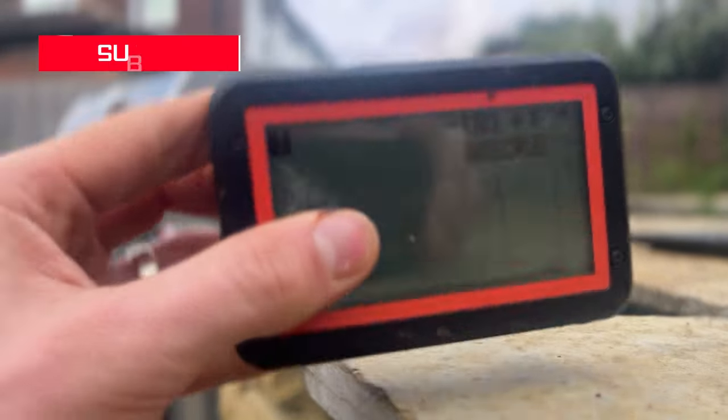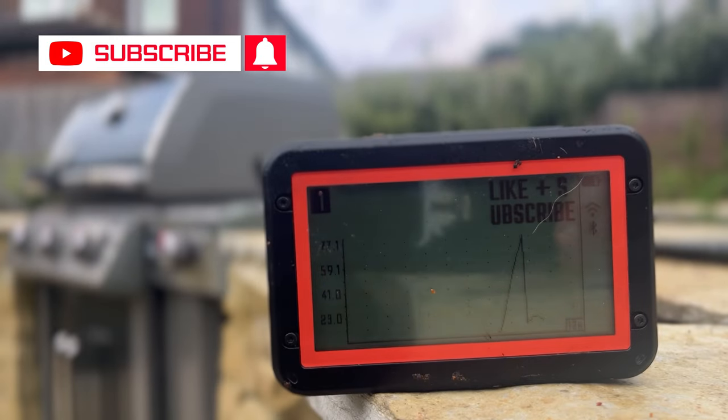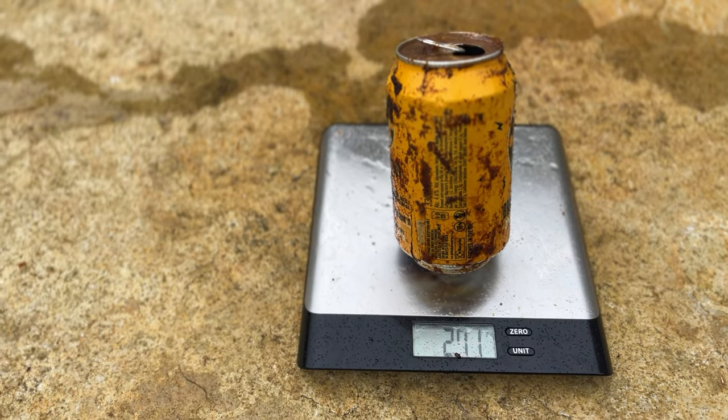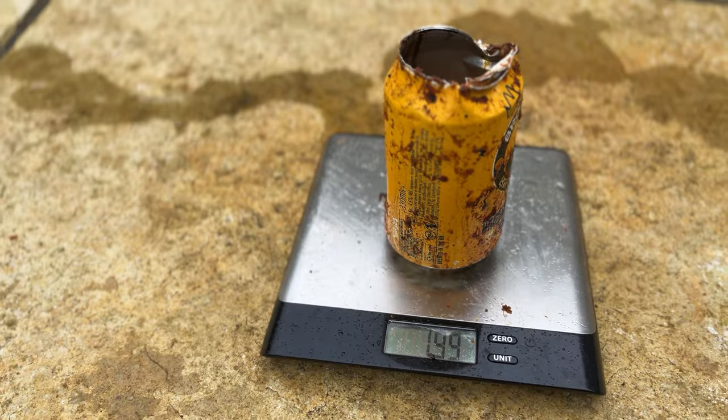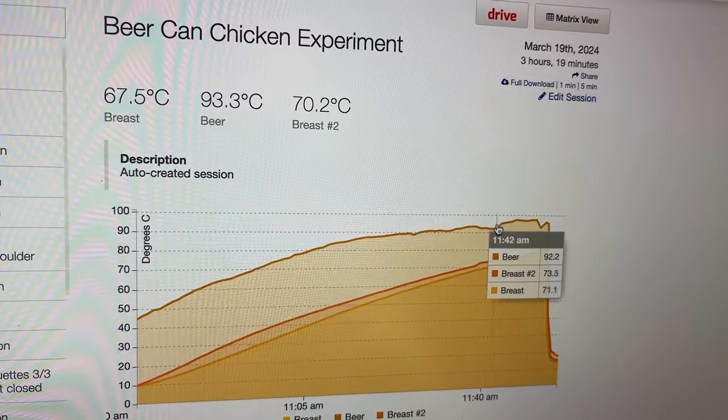While we wait for the chicken to rest, let's see how much beer steam actually evaporated. Before going on the grill, this can weighed 183 grams and the other weighed 236 grams. One can now weighs 271 grams — that means more juices fell into the beer can than beer that evaporated out. The other can now weighs 199 grams, also increased in weight, suggesting not much beer evaporated. Based on this beer's alcohol and water content and our elevation, I worked out the beer's boiling point is around 95.8 degrees Celsius. The temperature probe data shows the beer did get above this temperature, but only for about five minutes of the cook, so it's unlikely much beer actually evaporated.